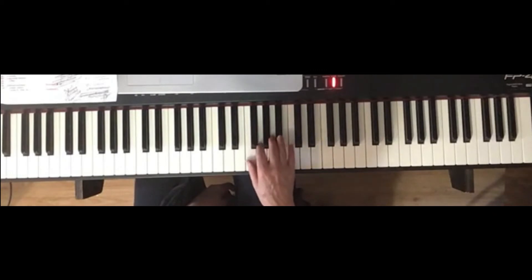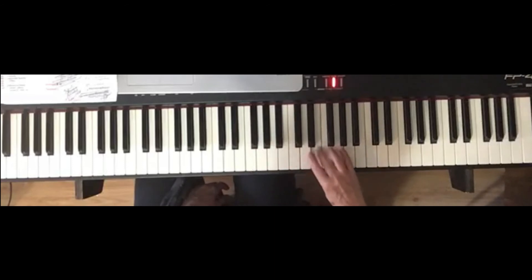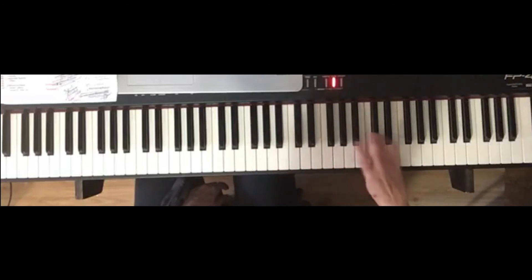So the right hand goes like this. It's good if you leave your finger four on the B flat. One, two, three, four. One, two, three. One, two, three, four. One, two, three. Finish with four. Three, two, one. Four goes on the B flat.